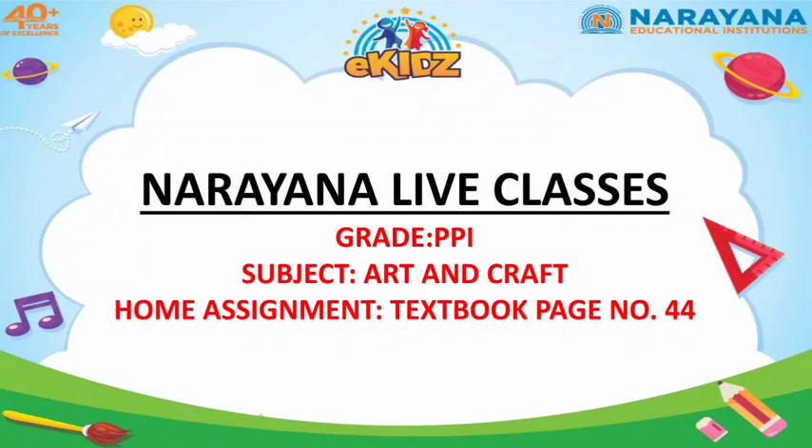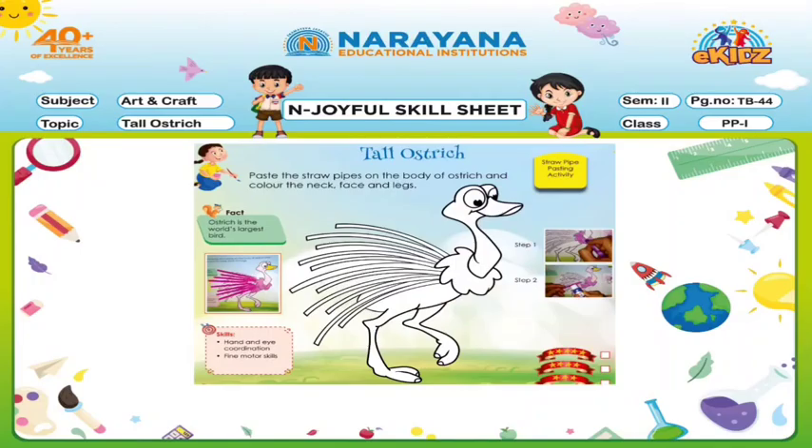Textbook page number 44. What we have to do? We have to paste the straw pipes on the body of ostrich and color the neck, face and legs.